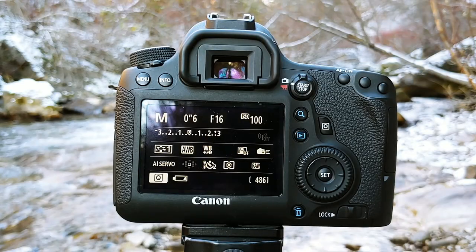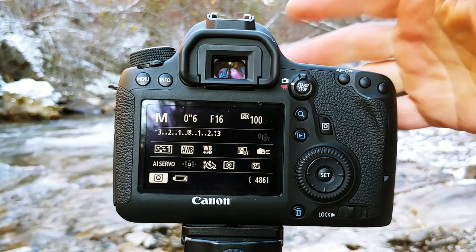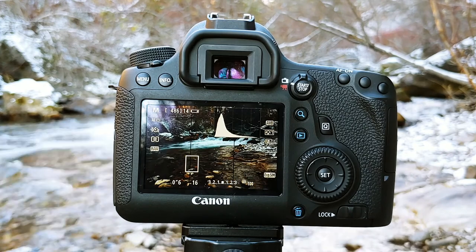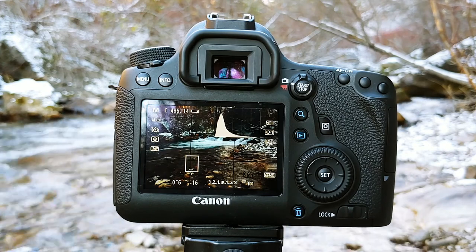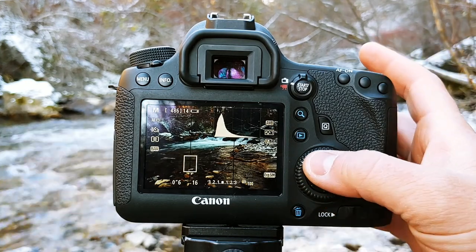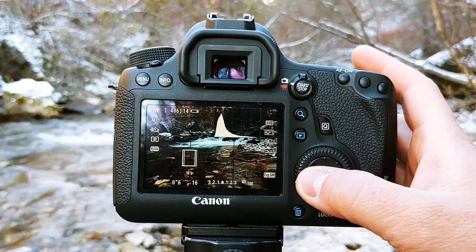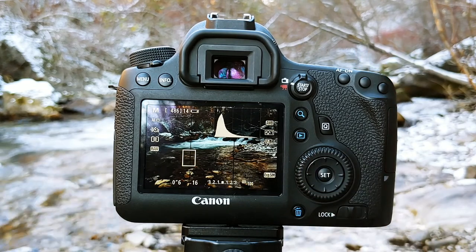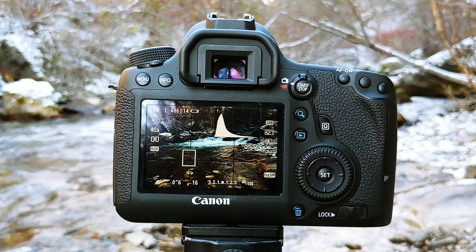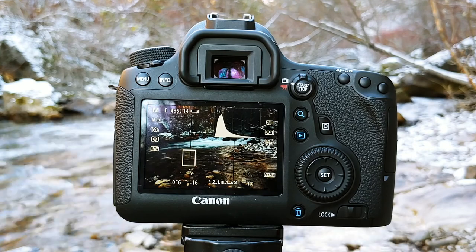One thing that I find makes it easier to compose the image and set it up is to set my camera in live-view mode. This just makes it easier to set up your image, especially when your tripod is low like mine is right now. For a photo like this, you want your focus point to be about a third of the way through your image. If you haven't seen my article about getting sharp landscape photos, be sure to check that out — I explain depth of field and all that in there.